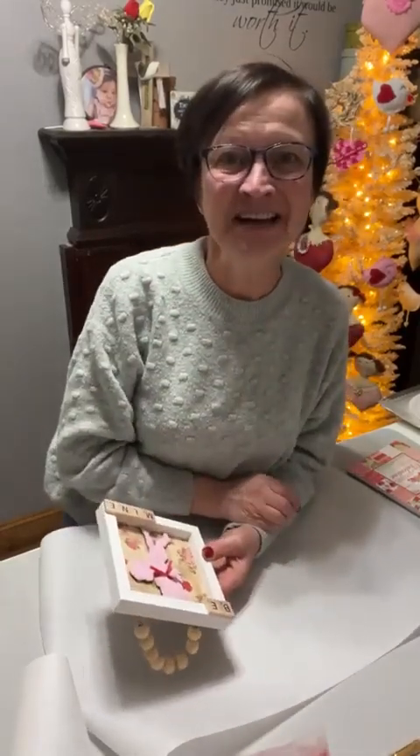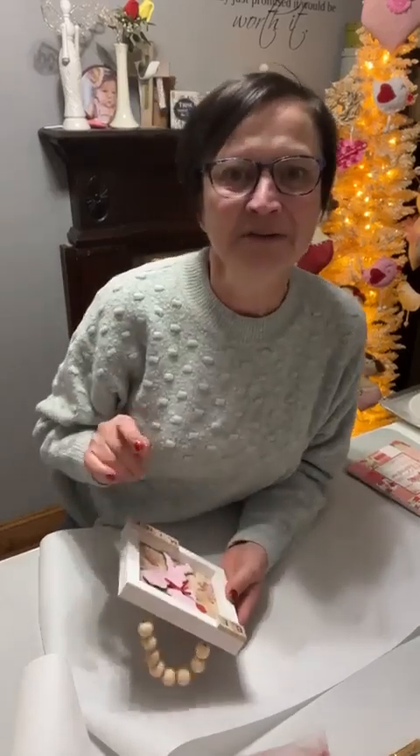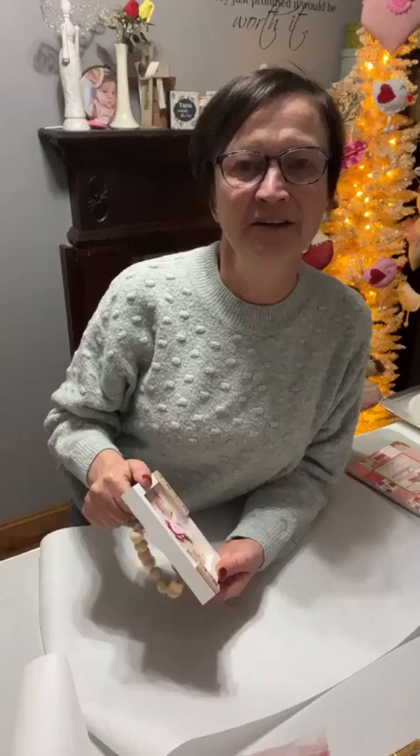Hey everybody, it's Sheri at the Crafty Decorator. Happy Tuesday everybody. I hope y'all had a fantastic day. It is so cold here, not as cold as some of you have, but it is cold. When you jump on, just say hey that you're here so I know that I'm working. I'm starting to see numbers, gonna wait for comments, and I was able to flip my phone today.